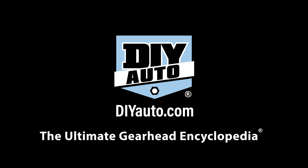Hello and welcome to DIYauto.com. Today we will be showing you how to replace rear rotors, pads, and upper suspension links on the E38 BMW 740 IL.